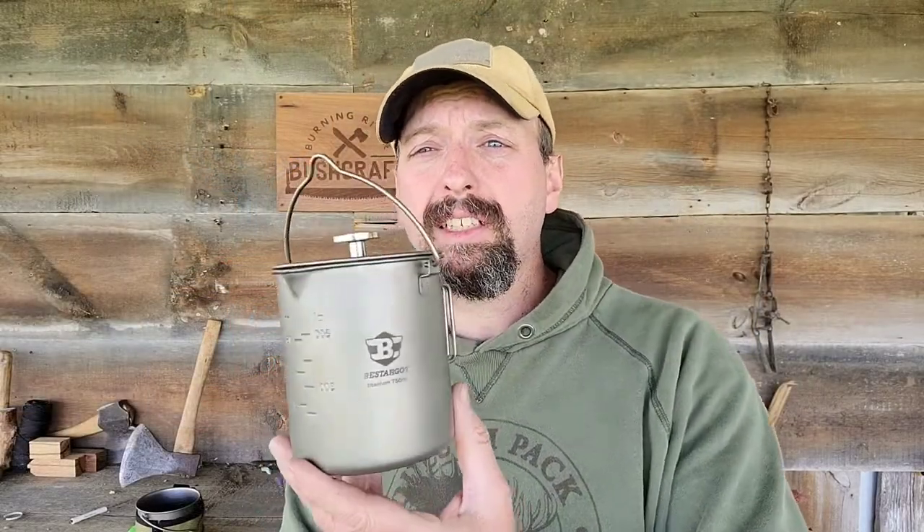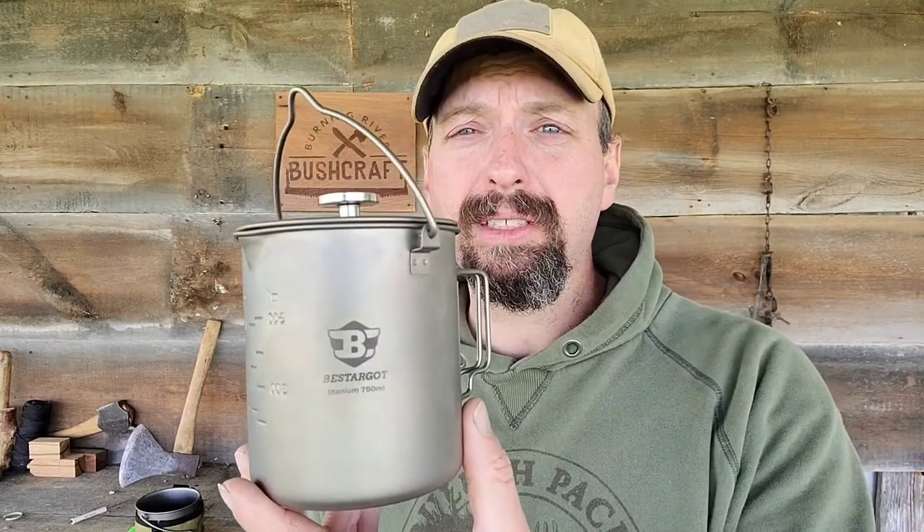Welcome back to Burning River Bushcraft. Let's take a look at the Bestargot Titanium French Press. If this is the kind of thing you like to see, go ahead and like the video, subscribe to the channel, leave me a comment, and ring the bell to be notified of my latest videos. You can also find me on Instagram, Facebook, and TikTok at BurningRiverBushcraft. I also teach outdoor classes at OutdoorCore.com.